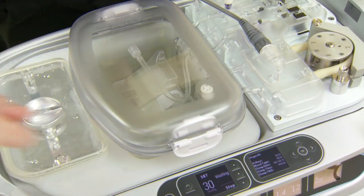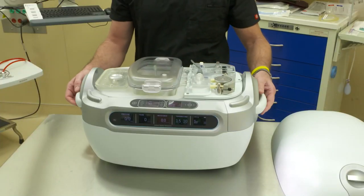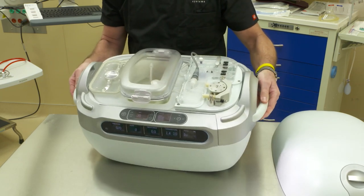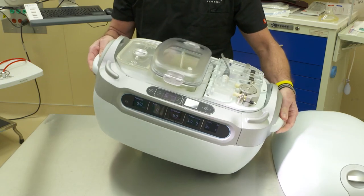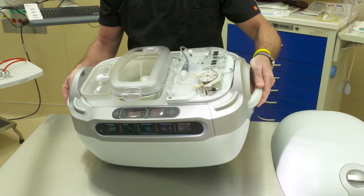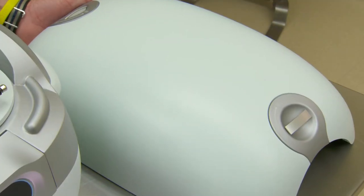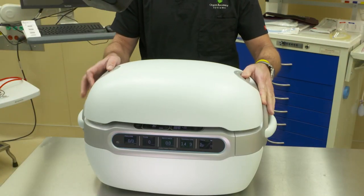Place the unit in wash mode to start the fluid flow into the perfusion circuit. Once the bubble trap is filled with solution and solution starts to come from the wash port back into the reservoir, using a slow 45 degree rotation, rotate the Lifeport unit to expel any ancillary air that may be in the micron filter. Upon completion, replace the outer insulated cover on the Lifeport unit to help with ice longevity.